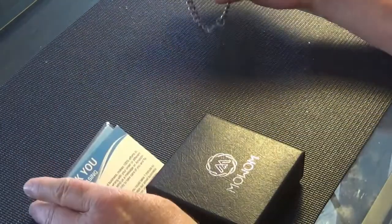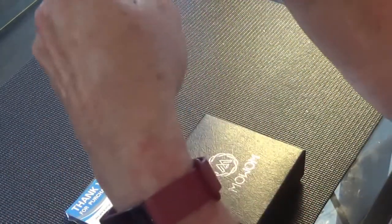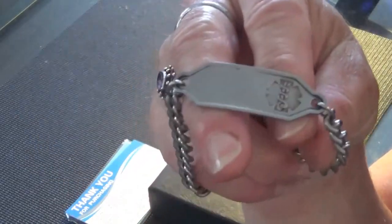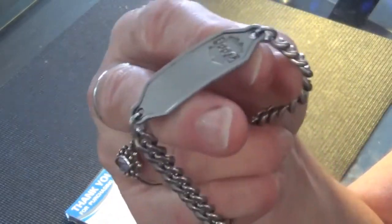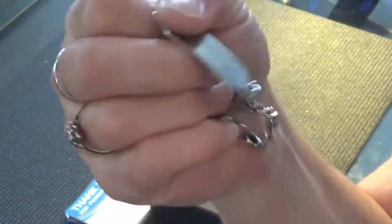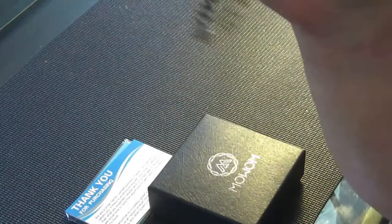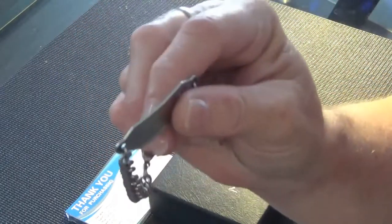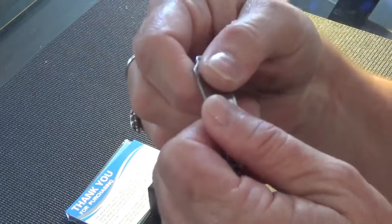I have a couple of medical conditions that require me to wear a bracelet to advise any first responders of my conditions and what medications I'm taking. That covers a lot of people that should be wearing these things as well, so I thought I'd do a little bit of a review.